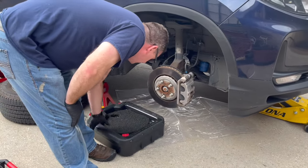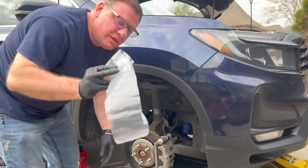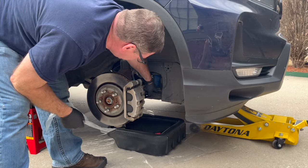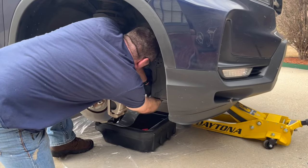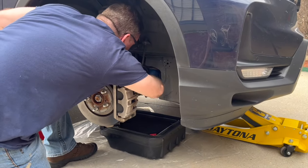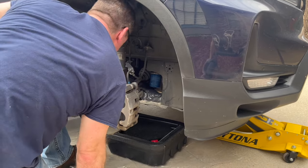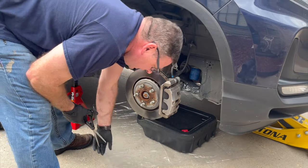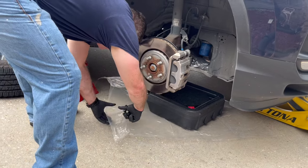We have some plastic sheeting to catch our oil when we take that filter off. We also cut a little piece of plastic sheeting because when we loosen the oil filter, it's going to drip oil on this metal bar right here. So I'm going to wrap that bar right under the filter to help with the cleanup. I grab my scissors and cut some off here.